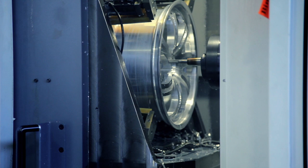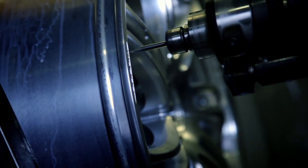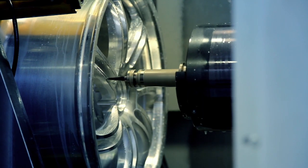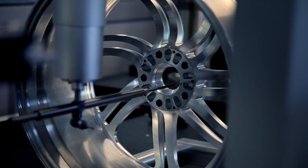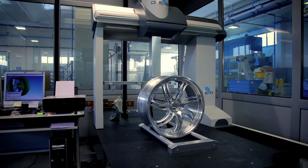The raw forged piece is machined in various steps. Roughing phases are followed by finishing, where the precision of the milling process allows the use of the strictest tolerances. Each wheel takes more than five days from start to finish.